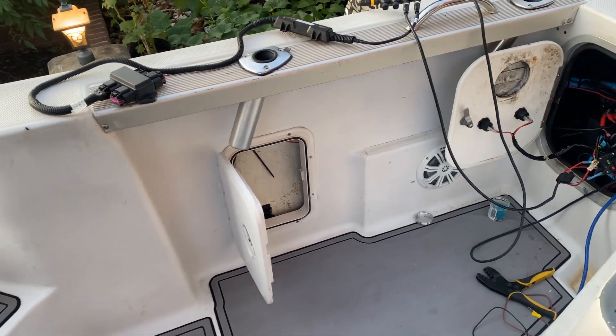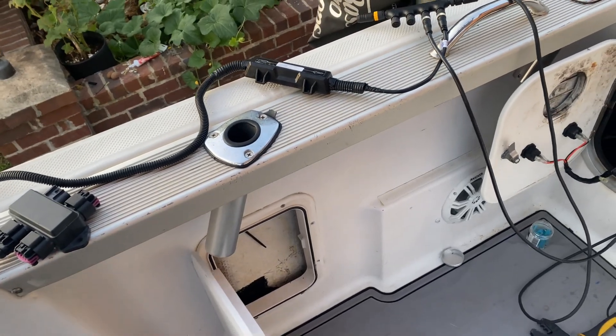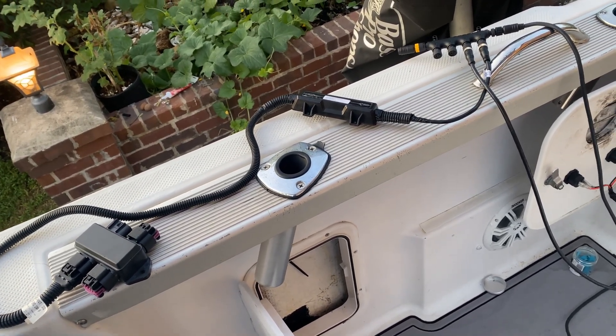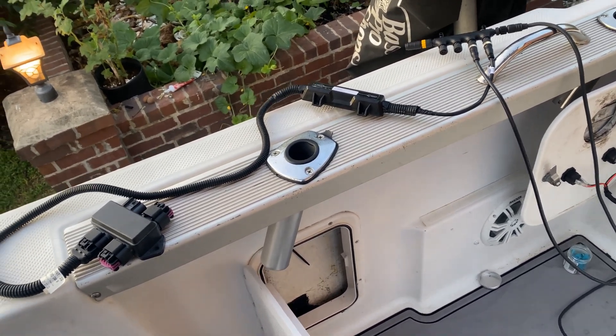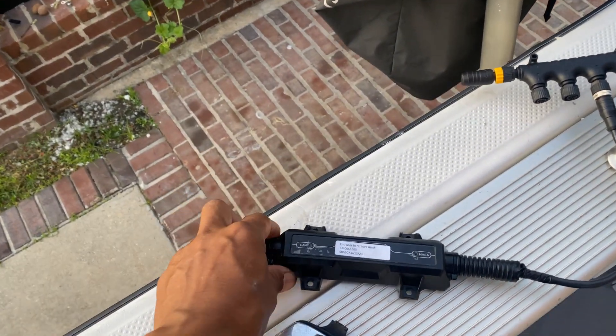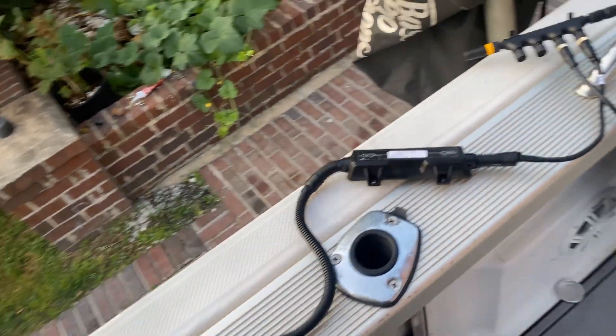Good morning, YouTube fans and subscribers. Today I am installing a Mercury NMEA 2000 gateway.